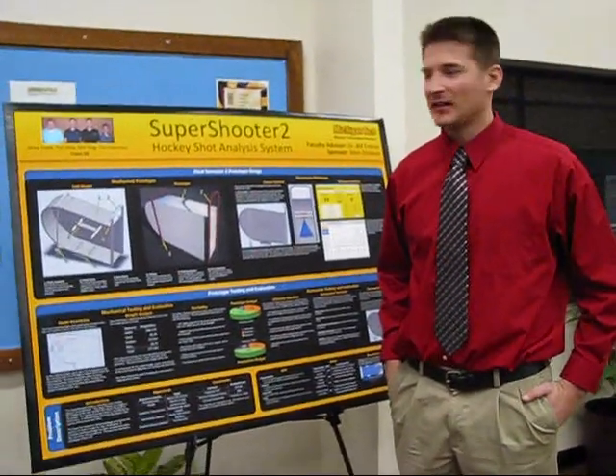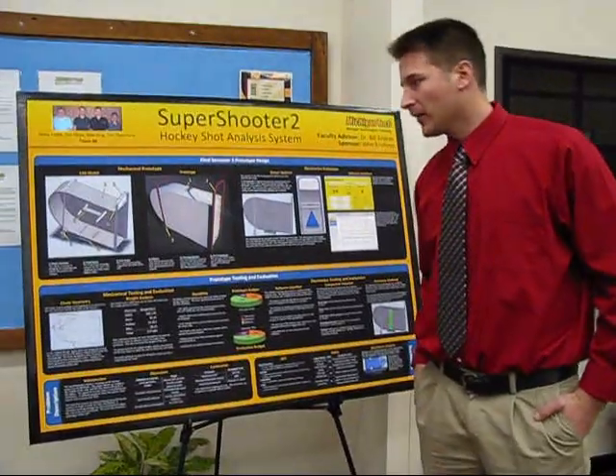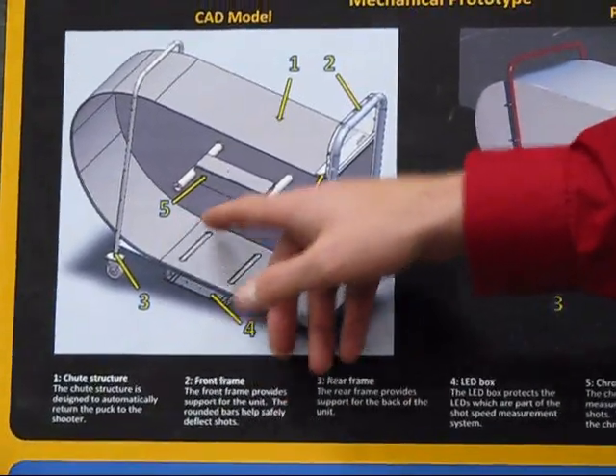Hi there, we're Team 56, presenting on the Super Shooter 2. I'll just give you a quick run-through on how it works. Simply, a shooter is going to shoot a hockey puck into the entrance to the shoot, and there'll be a target in the back.